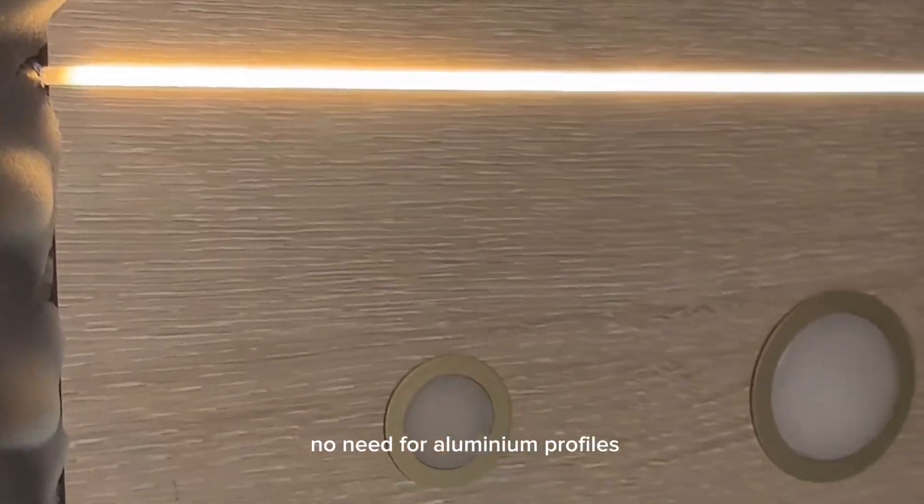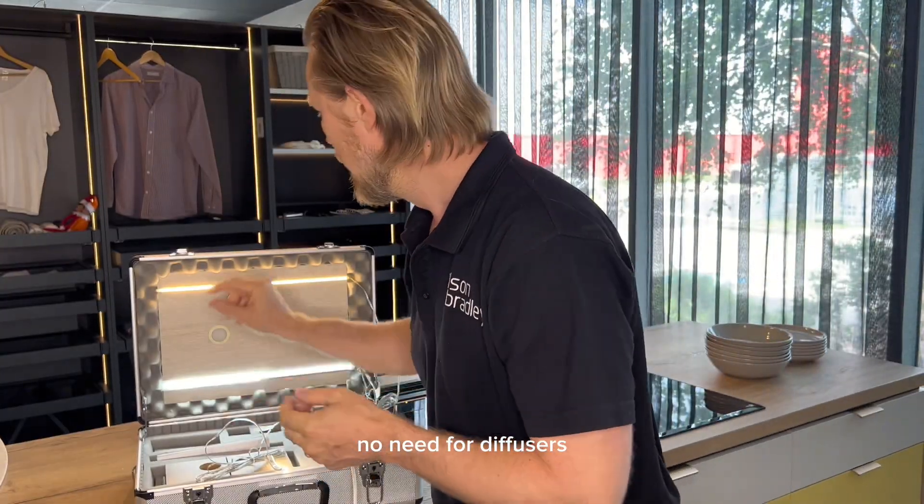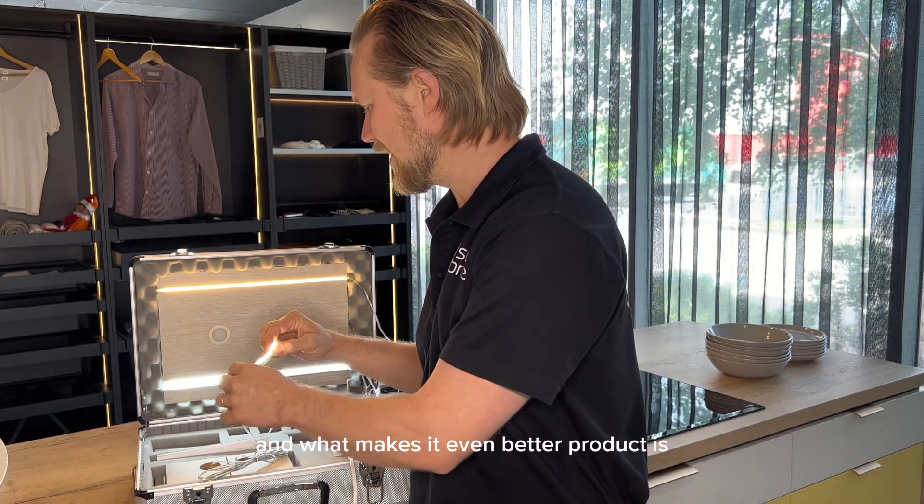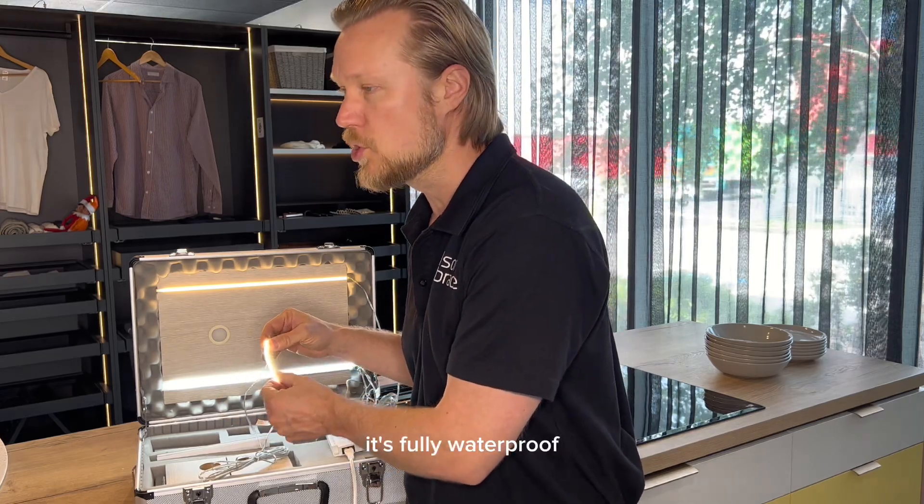No need for aluminum profiles, no need for diffusers — just a beautiful little thin strip. And what makes it an even better product is it's fully waterproof.